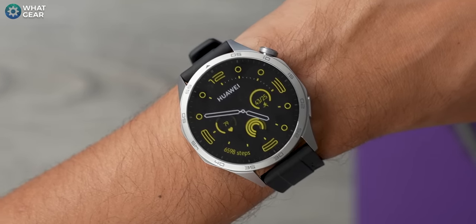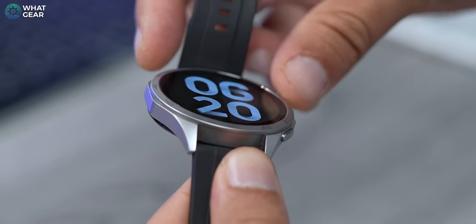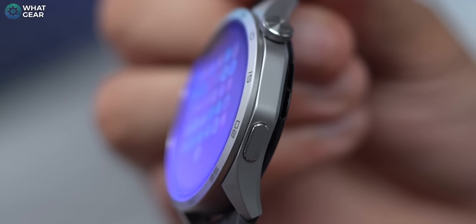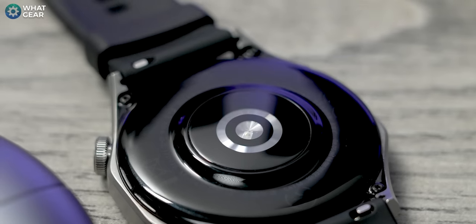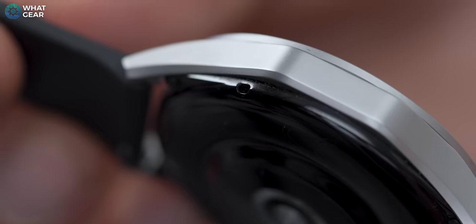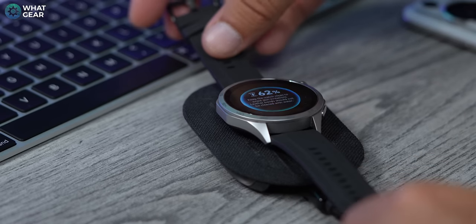The body of all watches is stainless steel, sealed to meet the 5 ATM standard — meaning you can swim with it at significant depth — and it also has IP68 ingress protection. The display protection is what Huawei calls 3D hardened glass; not the Kunlun glass seen on the P60 Pro, but still very strong. The sensor array on the back is largely identical to previous versions, with noteworthy software upgrades. The speaker grill and mic grill are discreetly hidden on the ceramic underside.